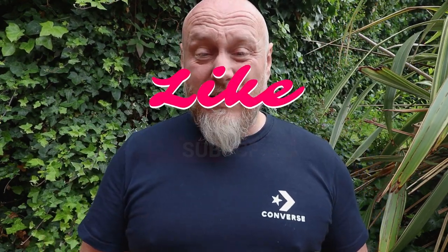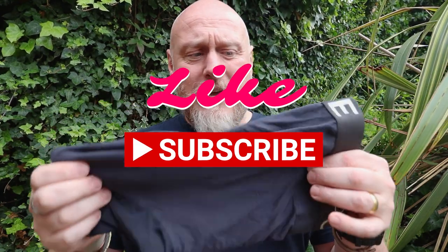If you want to try some out, they have a sales section on their website where you can pick some up for about £12. Unfortunately the £12 ones are without a fly, so you'd have to do the old school pull-everything-down method at the toilet. But it's a good opportunity to test them. I'll leave some links below — I'm not an affiliate at the time of posting, so they're just links to the website.